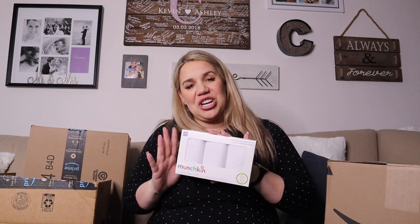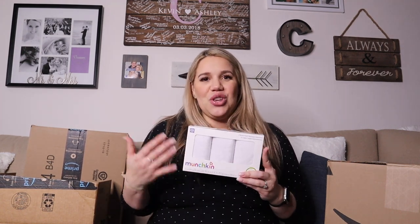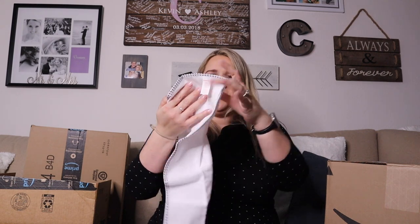These are the Munchkin changing pads. I wanted to put these on top of her changing pad just because sometimes there are definitely leaks and blowouts. That way you just have to clean the changing pad cover, not the actual little mattress thingy underneath. One of my girlfriends really recommended that I use these, so I'm going to give these a wash — they feel really soft.